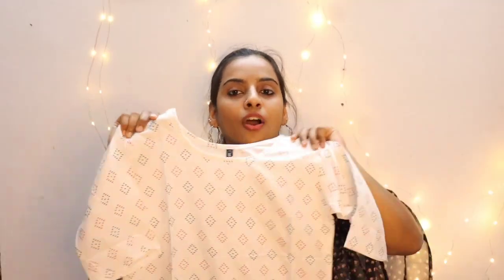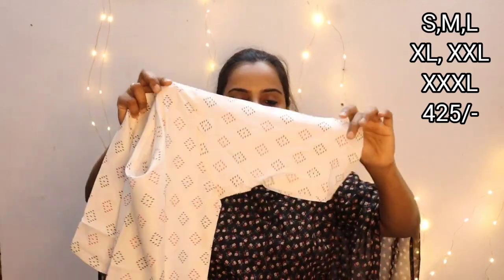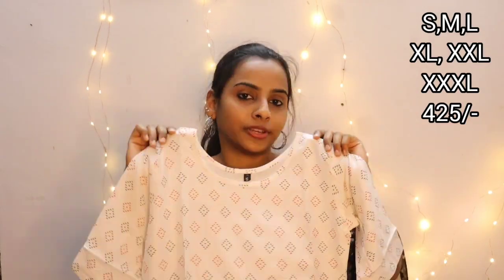The second color is off-white. Off-white is a lighter shade. We can use this color — it has a light shade with elbow sleeves. The print is black and red. It has a slitted top with a length of 46–47 inches. It comes in small, medium, large, XL, XXL, and XXXL sizes. The price is 425.